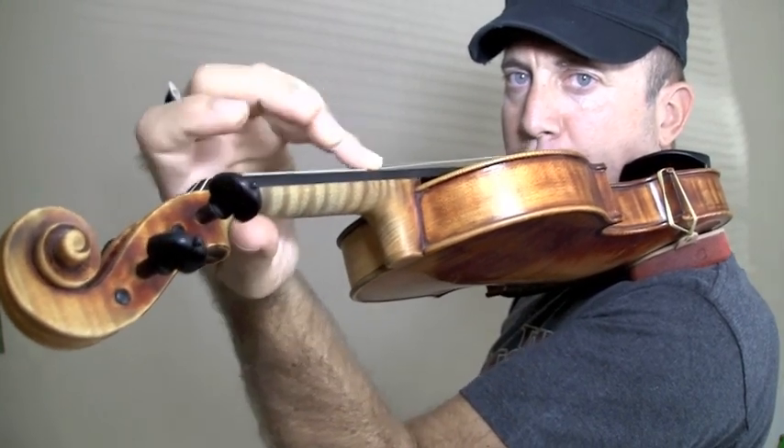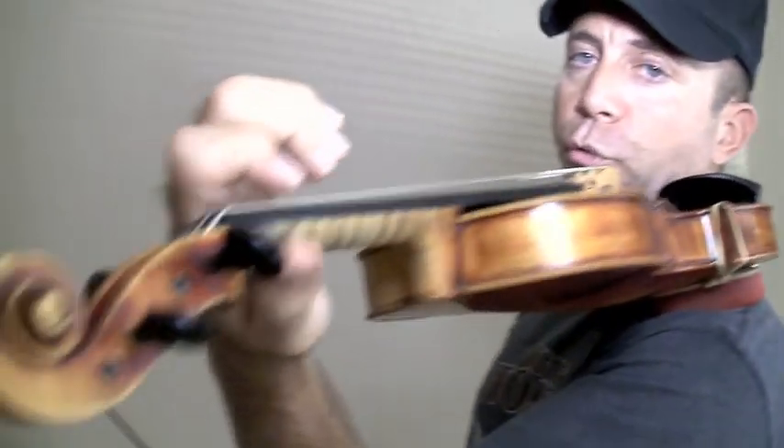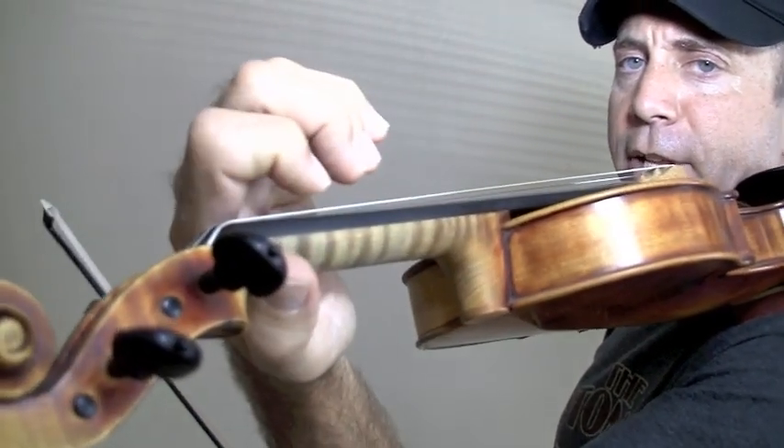Do that on each and every finger — do it on all four fingers. Try to keep them all down, or use them individually. And then do each and every string. Another exercise you can do are trills. Put the first finger down and lift it up.